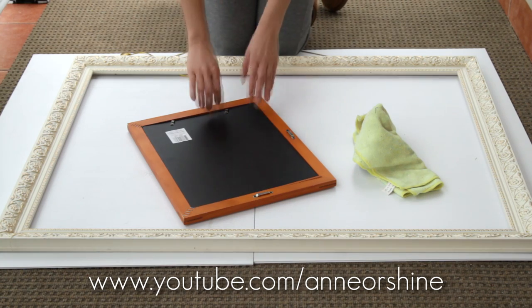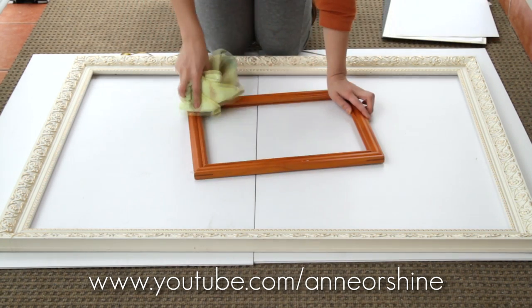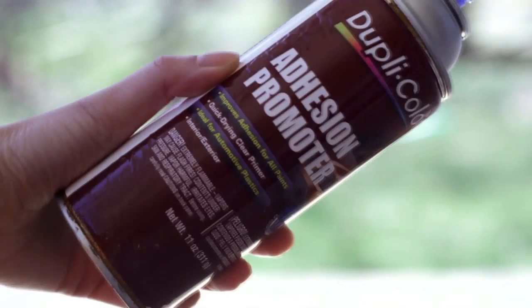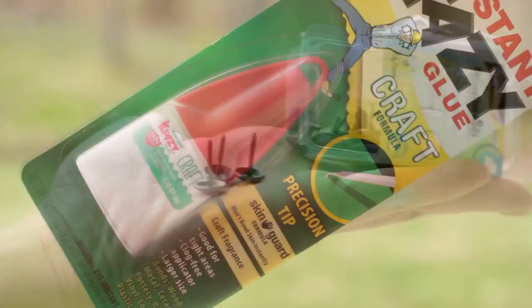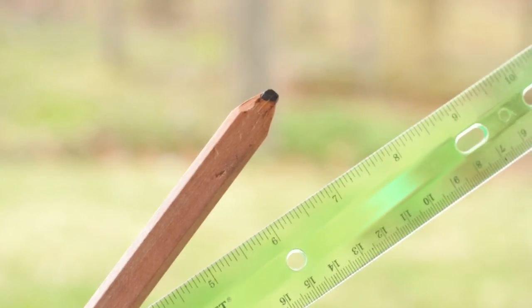So, materials you would need for this project: different sized frames. If you're wondering where to get these frames, you could check your local thrift store or also go to yard sales. You will also need spray adhesive, some metallic gold paint, or any paint of your choice actually. Ribbons, decorative nails, super glue, pencil for markings, a ruler, and a pair of scissors.